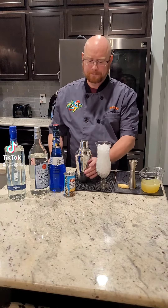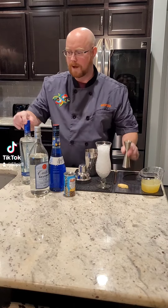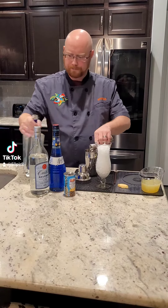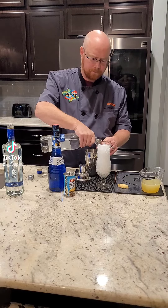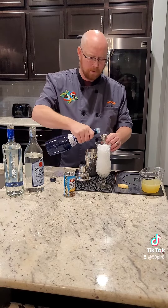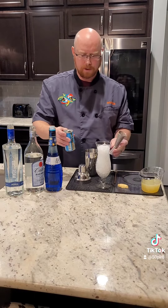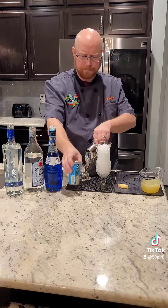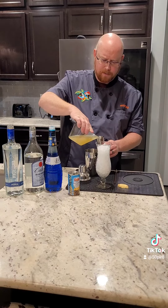Step one: we're gonna take a hurricane glass and fill it up with crushed ice. Then we take our shaker with a few ice cubes already in it, and we start adding our ingredients — one ounce of vodka, one ounce of white rum, three-quarters ounce of blue curaçao, two ounces of pineapple juice, and an ounce and a half of our sours mix.